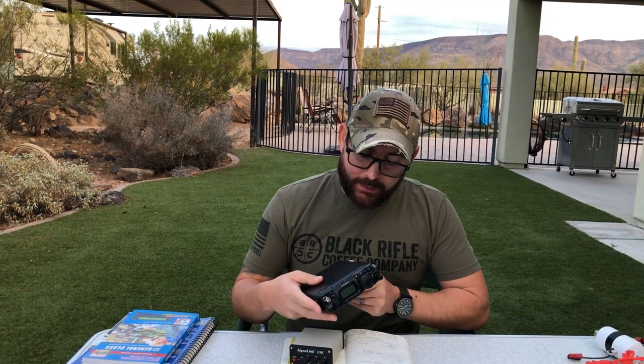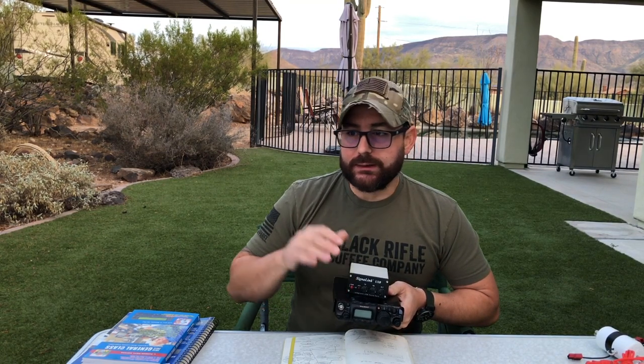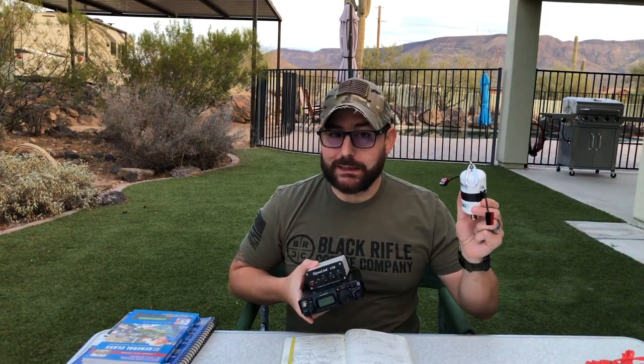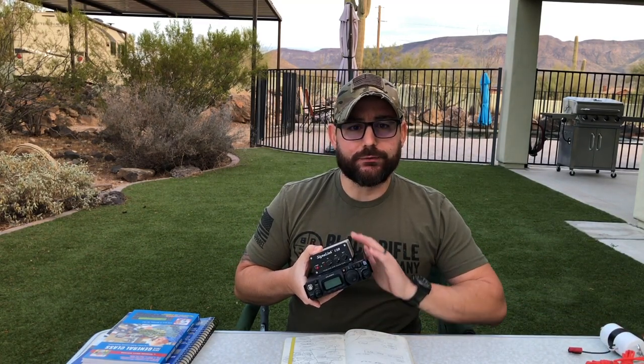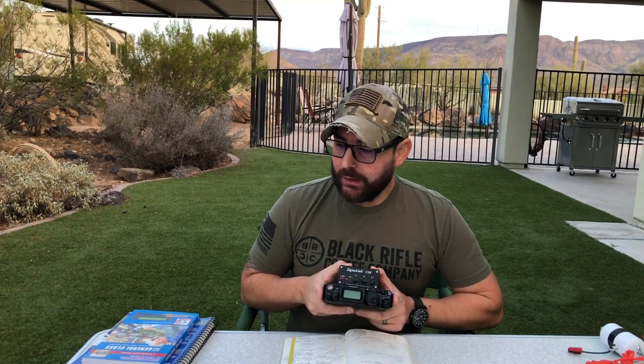I started studying for my General one year ago — that's an important data point. I decided to push my Technician class operating capabilities to the limit on 10 meters. I got into digital and purchased the SignaLink USB modem. The bands were very spotty, but 10 meters did open up in the summer and I made a lot of contacts. I really learned a lot of the information required for General because I spent so much time experimenting with 10-meter HF — I built my own dipole antenna and learned to use all the software and radio features. At that point, without even studying specifically for the exam, I think I was close to a high-60s pass rate.